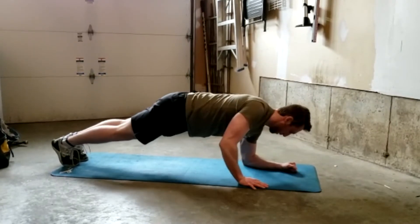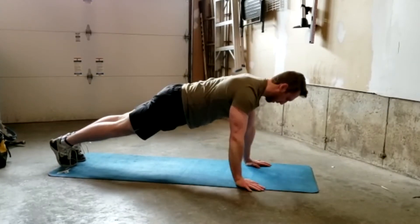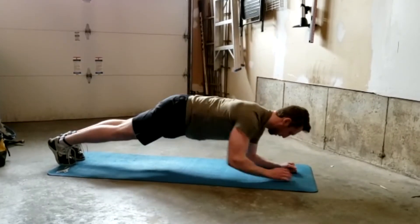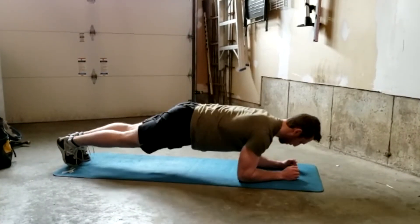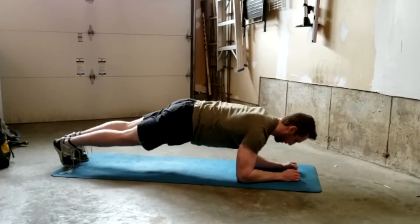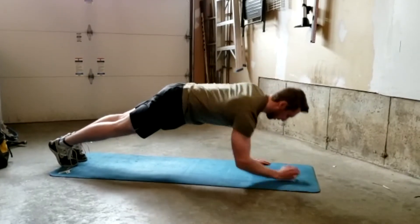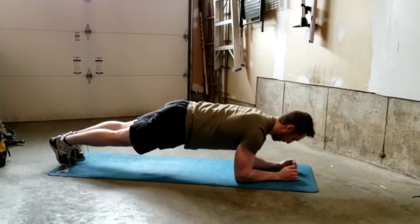For the 10 walking plank steps, get into that high plank position up on your hands, making sure your hands are just underneath your shoulders and your body's in a nice straight line with your core engaged. Lower down onto one forearm and then the other, bringing yourself into that low plank position on both forearms, then one arm at a time step back up to that high plank position.